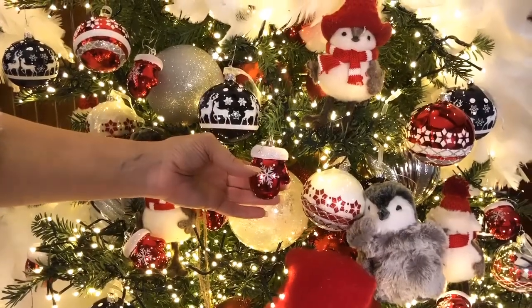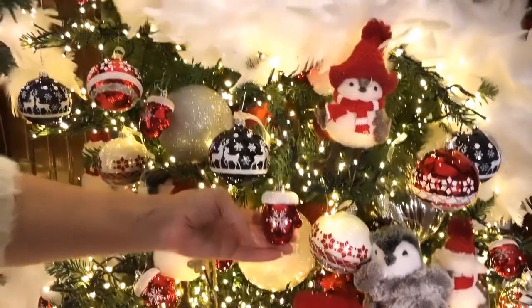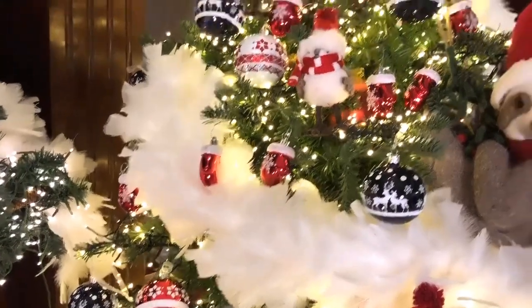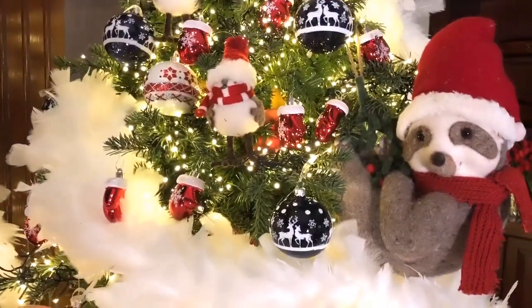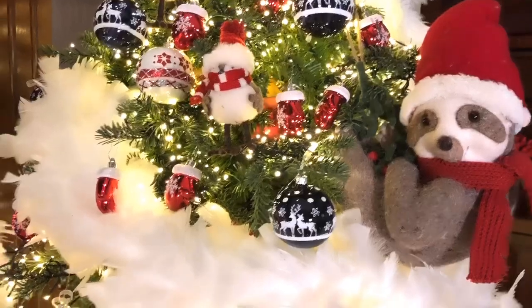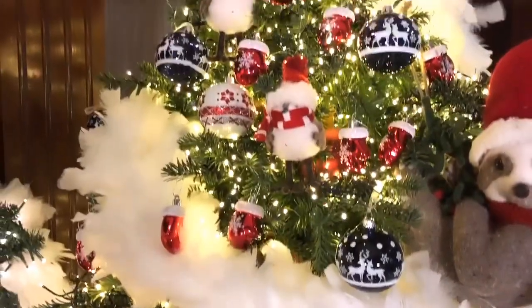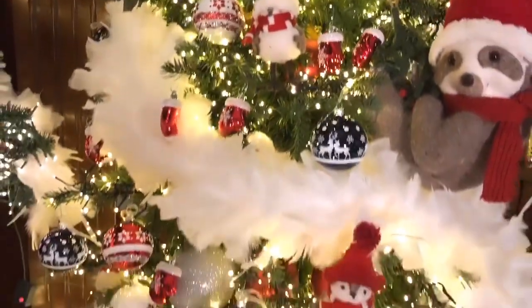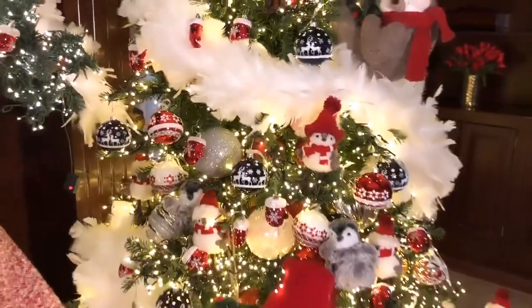You get 24 of them, so you just get to fill the tree up and fill up the empty spaces. It looks cheery and fun and warm and welcoming. They just remind you of snow and making snowmen, snow forts, snowball fights — all those kinds of things.